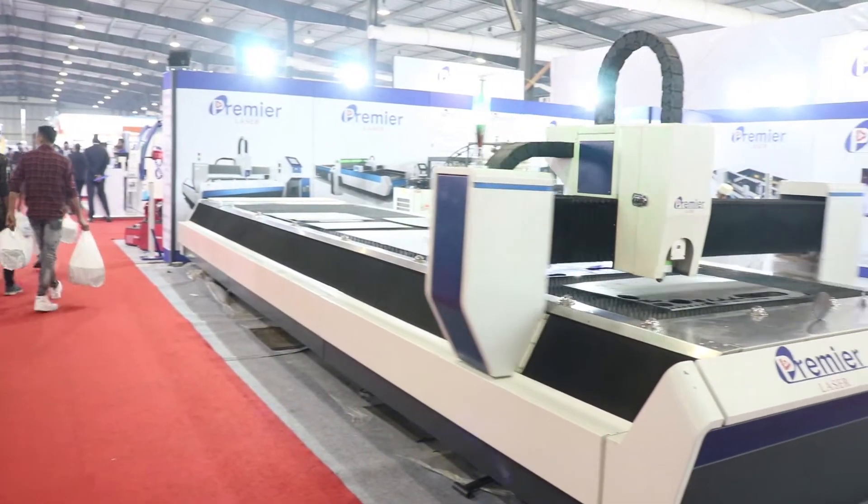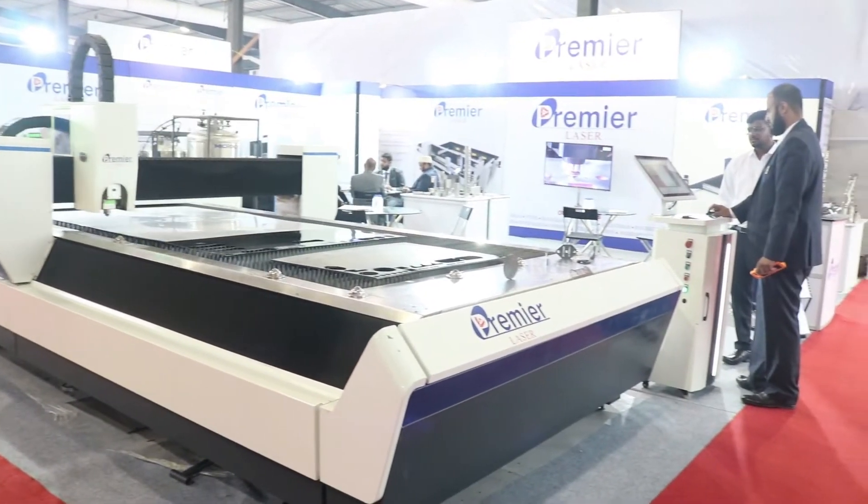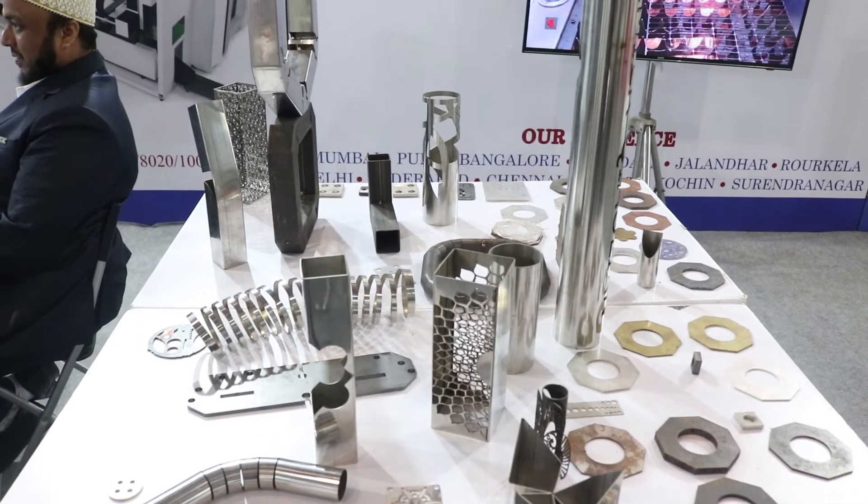The benefit of this machine is that it is completely built-in plate structure. We use 16 to 20 mm steel plates to make the entire body.